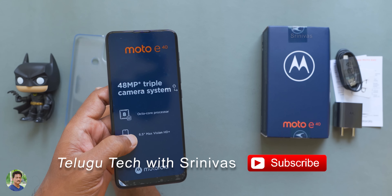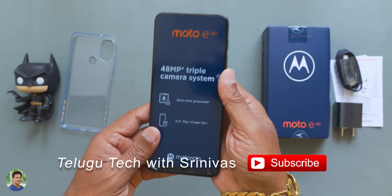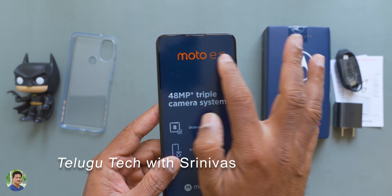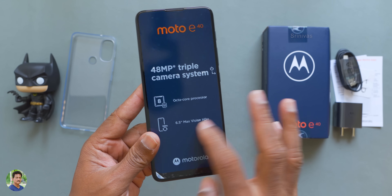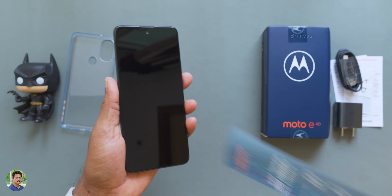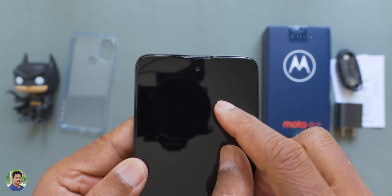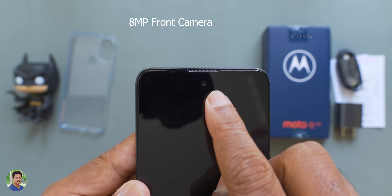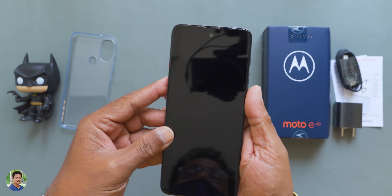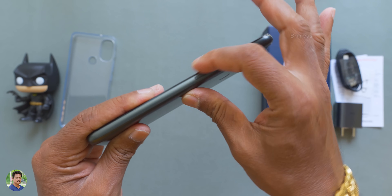The box has a sticker with details. It has a solid build. The Moto E40 features a 48MP triple camera system, though the actual sensor is 12MP. Here you can see the earpiece with an 8MP selfie camera. The bezels are present and this is the overall build quality.